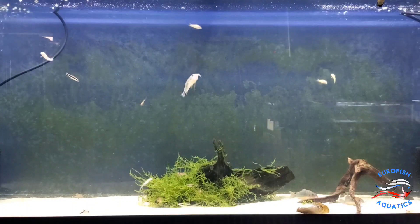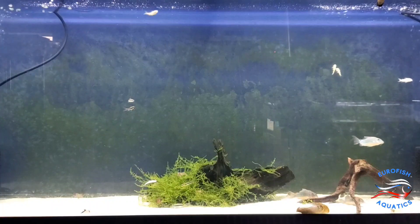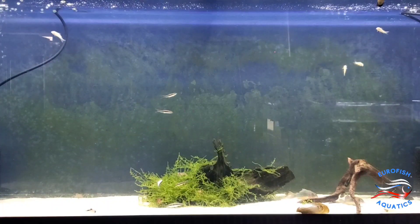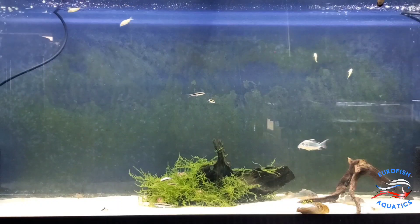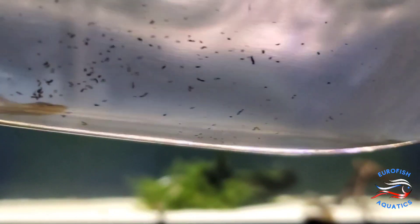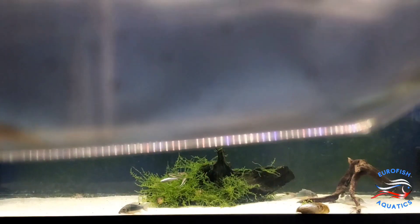Welcome to the next unboxing. Let's get started. Here we have some whiptail catfish, also called the Royal Faruela. They're kind of like the stick catfish.